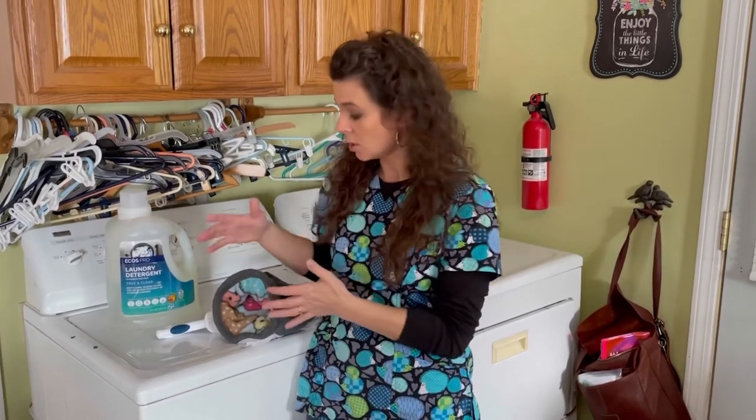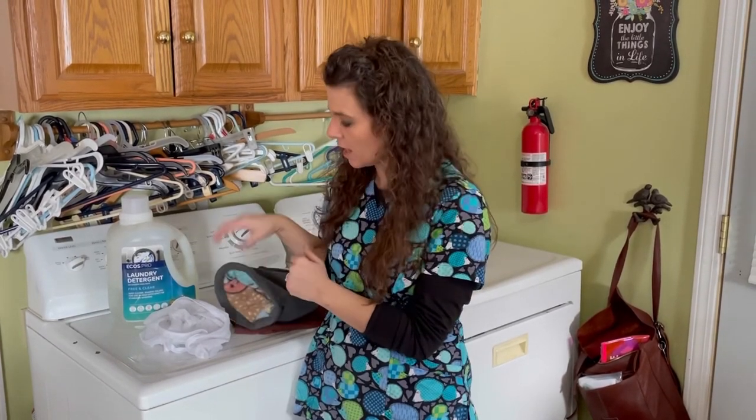Just keep in mind the hedgehogs are going to be enclosed in this, so you don't want anything strong scented. After they come out of the washer, hang them up to dry and you should be good to go.